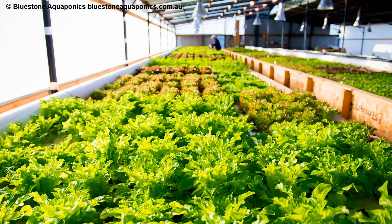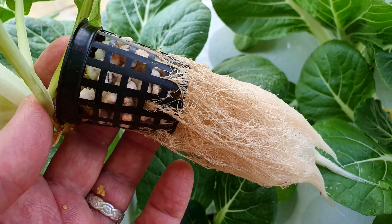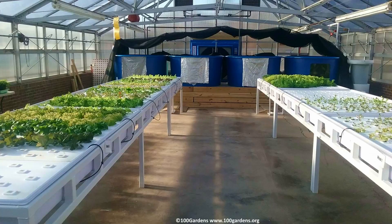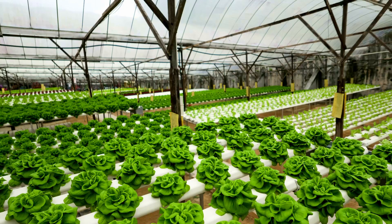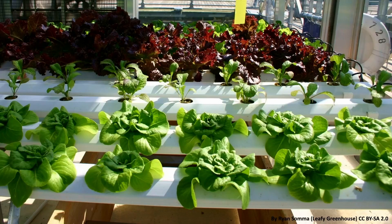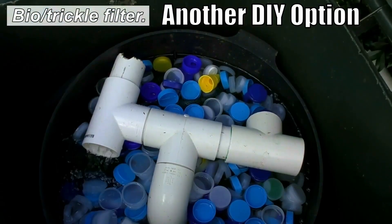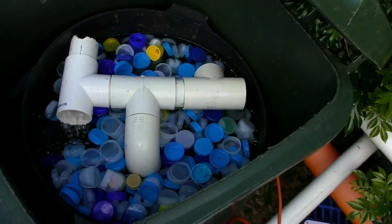A deep water culture grow bed can be made from a large trough — it basically has a raft either floating on its surface or suspended just above it. There are holes in that raft and through those holes you put little net cups, allowing the roots of the plants to dangle down into the nutrient-rich water slowly passing through the bed. Another method is nutrient film technique, or NFT, which is popular with hydroponic lettuce and herb growers. Plants sit in net pots and a thin film of water travels over the roots supplying nutrients. If you're only using NFT or deep water culture grow beds, you will need some form of biofiltration — that's when moving bed bioreactors come into their own, tacked on after the solids filter to process all the fish waste into plant-available form.